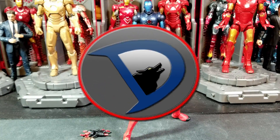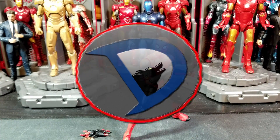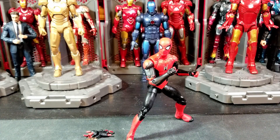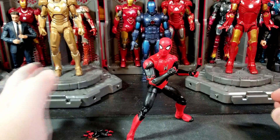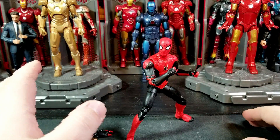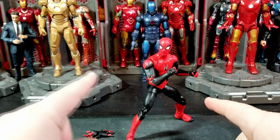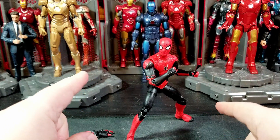Hey, what's going on everybody, welcome back to the channel, I am willstalker25 and today I got another action figure review for you guys on the relatively new Marvel Legends upgrade suit Walmart exclusive Spider-Man. You can only pick this up at Walmart — I want to say it was somewhere between $19.99 and $24.99, probably $22.99.